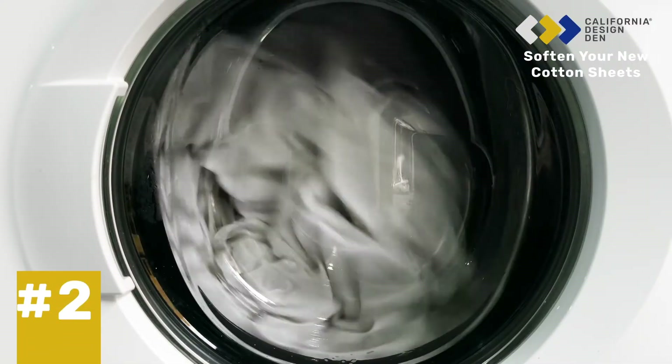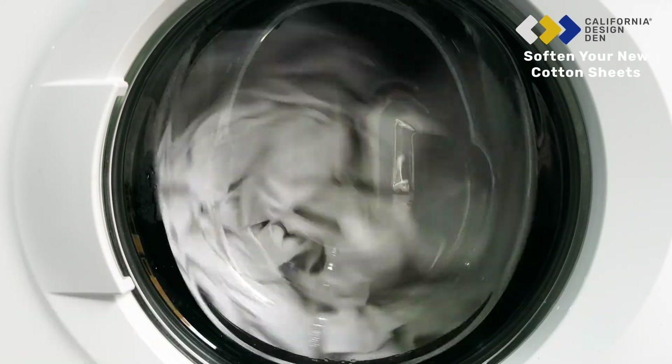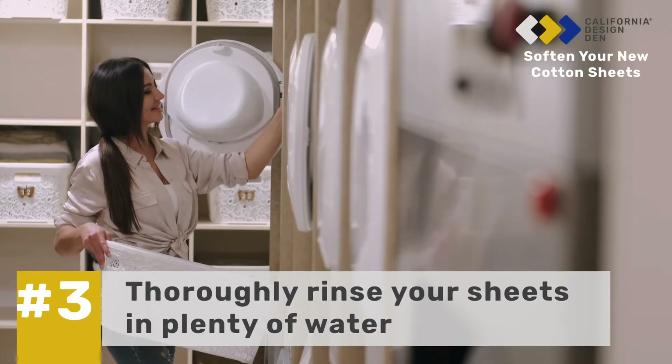Tip 2: Always wash your sheets in warm water to protect the fibers. Tip 3: Make sure you always thoroughly rinse your sheets in plenty of water to remove all traces of detergent.